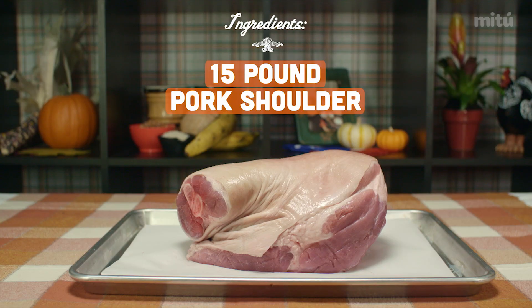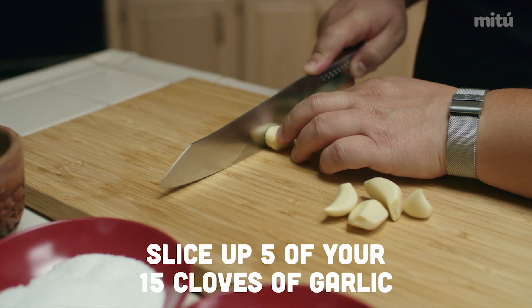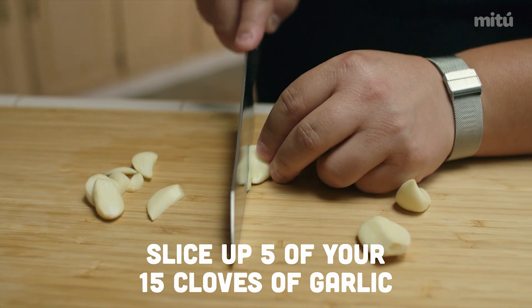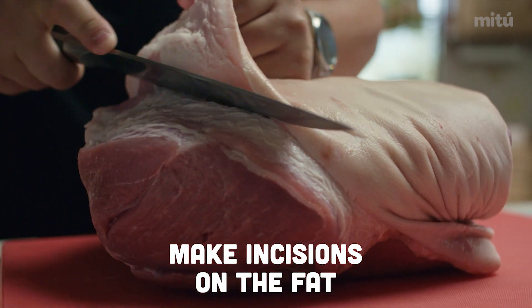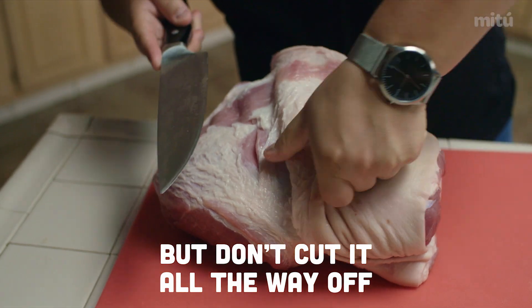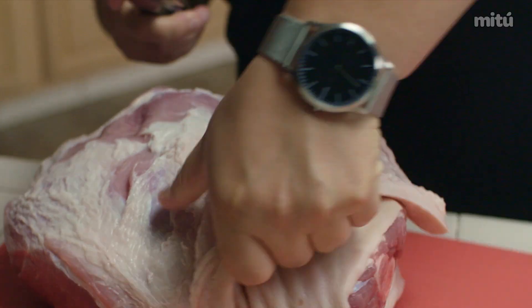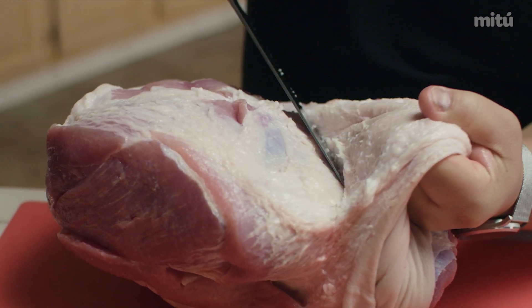Get a 15-pounder — it will serve 10 people. It's really simple ingredients: garlic, salt, pepper, and oil, preferably olive oil. All you gotta do is get 15 cloves, pretty big, not too small. Mash up 10 and slice up five. Make some incisions on the fat back and pull it back, but you don't take it off the pernil. Because what you wanna do is make holes under it so that part of the pork has also flavor. That's smart.